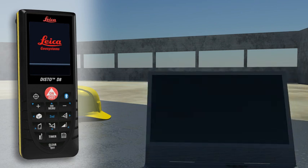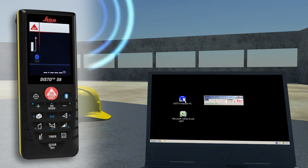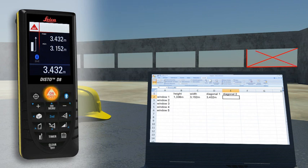Forget paper and pencil. With the integrated Bluetooth technology, measurement results can be wirelessly and accurately transferred to pocket PCs and PCs. You can easily process your data in Excel, Word, AutoCAD, and other programs — transferring measuring results such as distances and angles quickly and reliably into predefined forms.